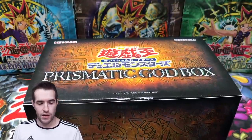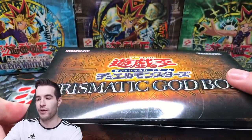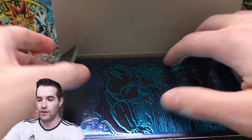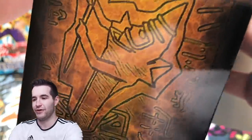Okay, there we go. I think that's the whole seal - just that little flap. So let's open it up. I think it tells you right away which God card you get. So we're about to see Obelisk. That's cool. Obelisk is a really good one. And these are, as it says, Prismatic God Box - you get a Prismatic God card.